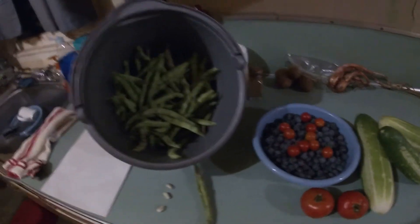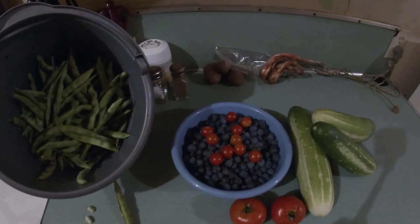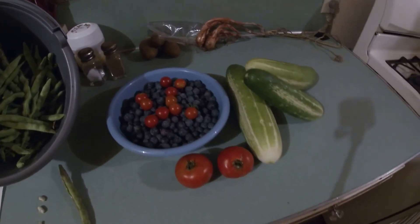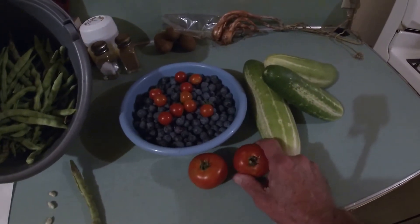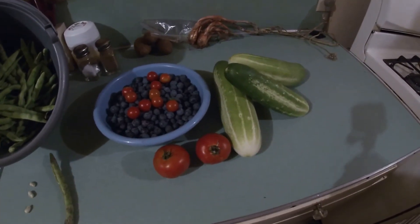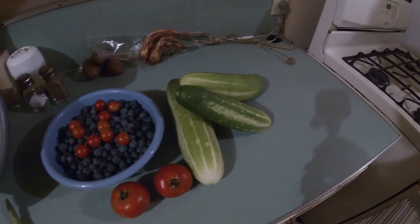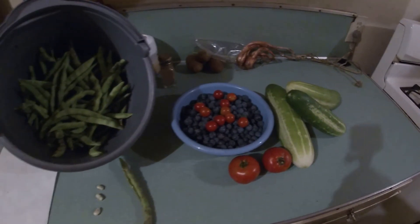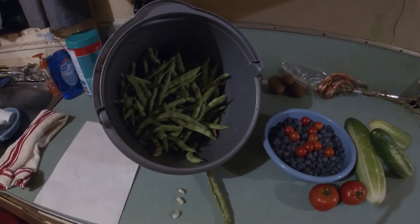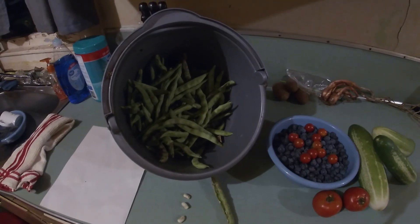But folks, that's it for today. We picked the beans, picked our blueberries and some cherry tomatoes, a couple of small tomatoes — it's not much, but I don't have that much planted — and we got a few cucumbers. Until next time, folks, we'll see you on the next video. Y'all take care, stay safe, and God bless you. Goodbye for now.